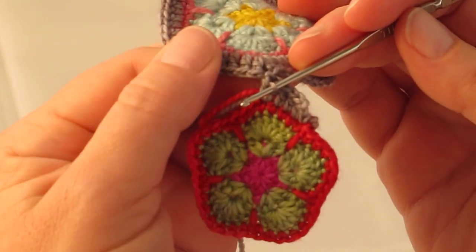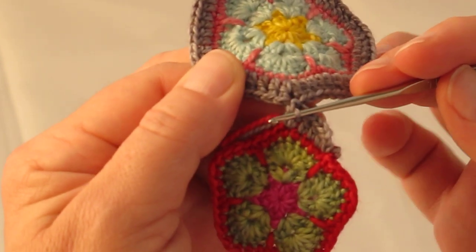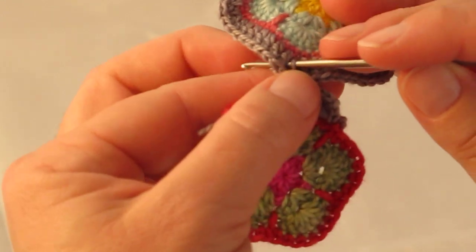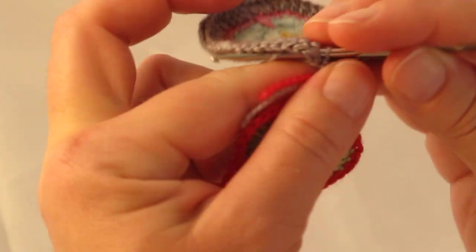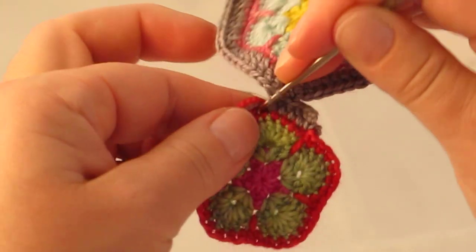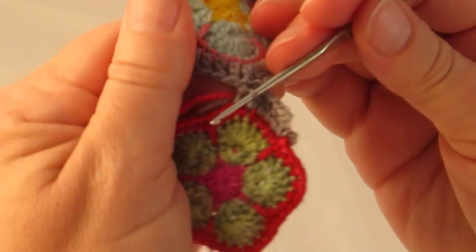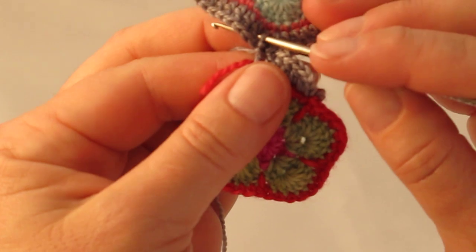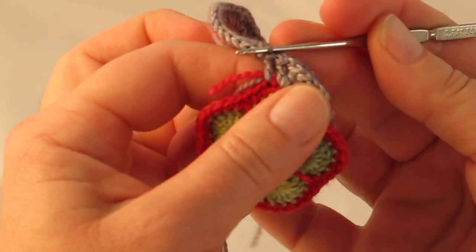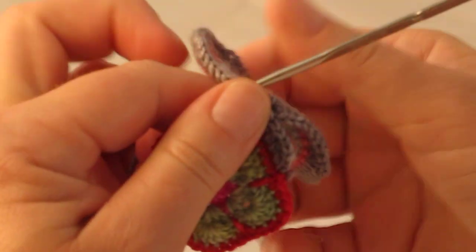Next you need to slip stitch into the next space along of round 5 of the completed motif, which lies just to the left of it. Go into that space — not into the stitch — into the space between the double crochets. Yarn around hook and draw through — there's your second slip stitch. Yarn around hook and make the next double crochet into the next space along of round 4. Continue in this manner. Do you see how I'm holding the tails in between the stitches? This means I don't have to sew in any ends later.